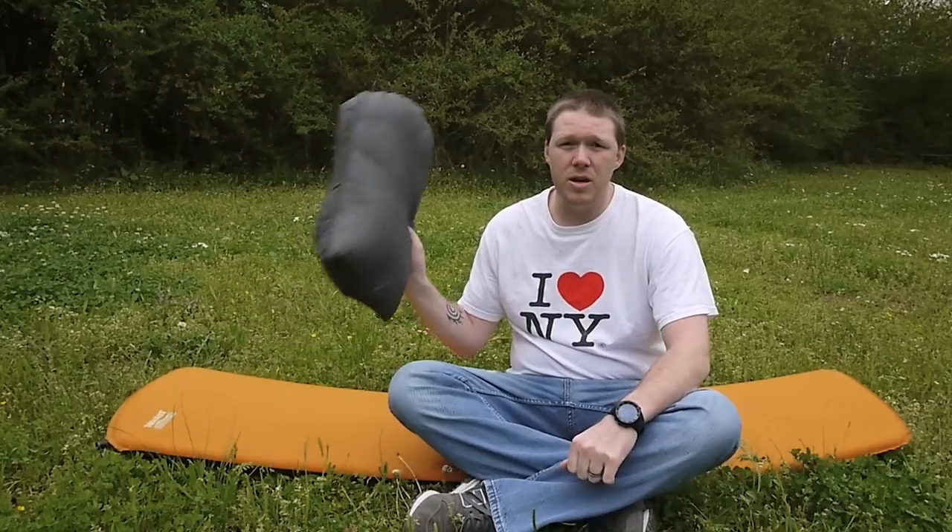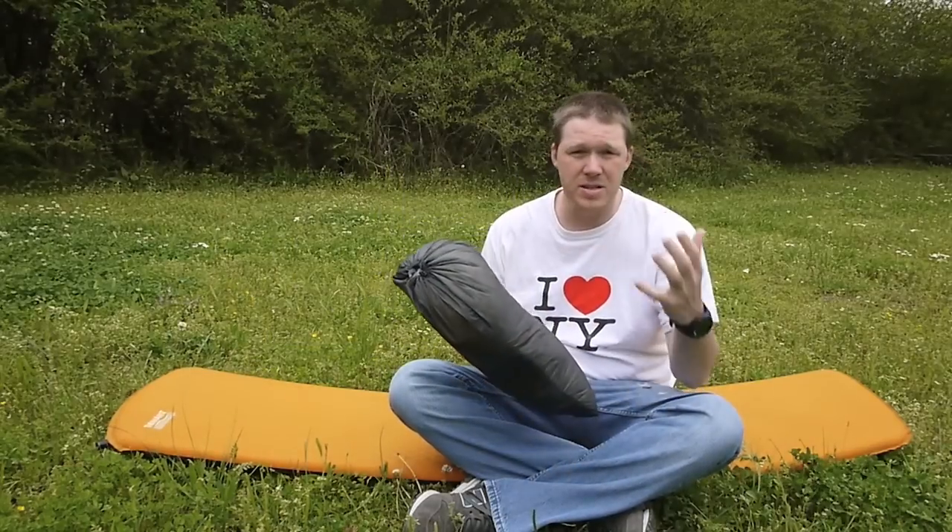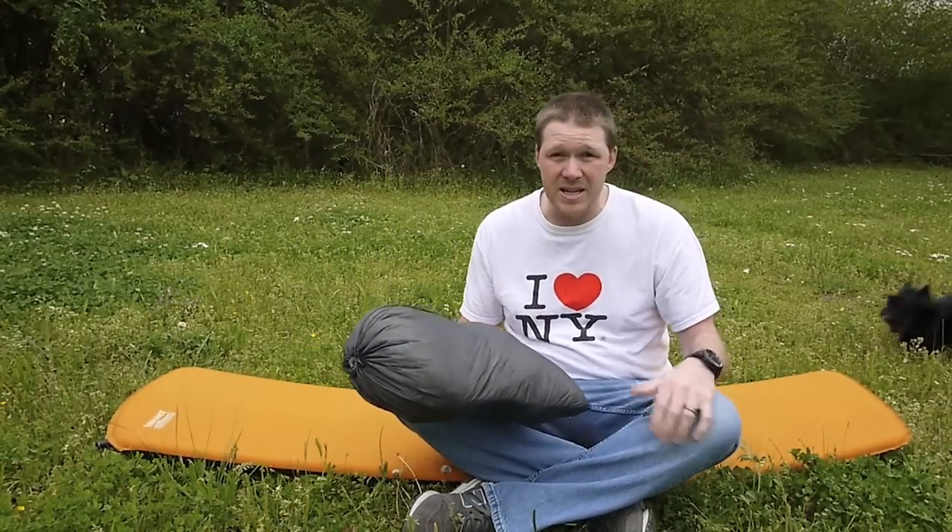Hey everybody, it's Chad from 6Blog. I'm sick. Today I just want to do a quick little video and tell you about my latest pillow setup.